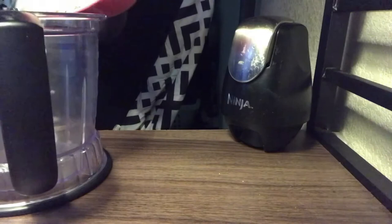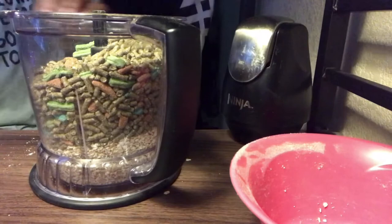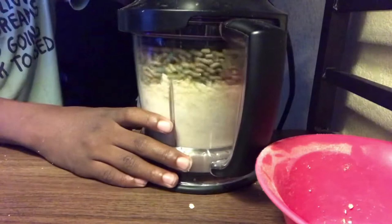So we're going to dump that in here. Don't overload your blender because it'll get stuck — just don't overload it. Now put the lid on and put this on.